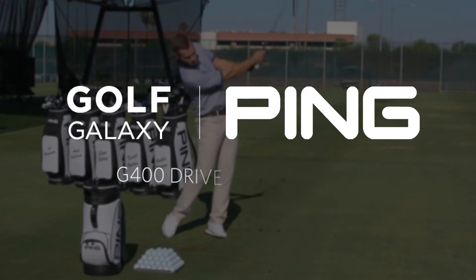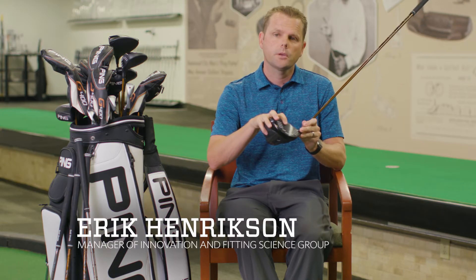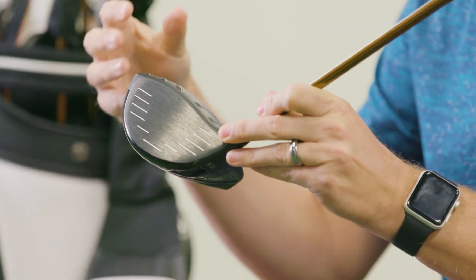There are a couple other technologies that we're really excited about with the G400 driver. One is the new face material called T9S Plus. It's a material that has a little bit of a lower modulus, so ultimately what that means is it's a bit stretchier. So ultimately we get more ball speed out of it, but it also provided us a bit of weight savings.